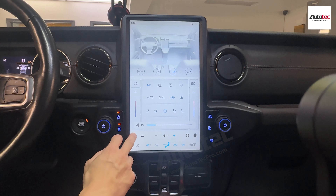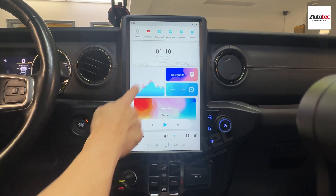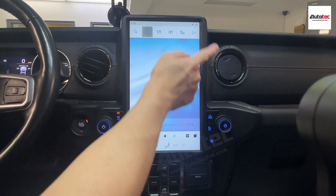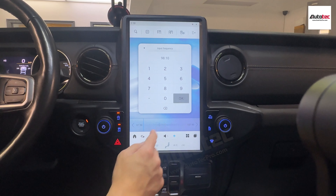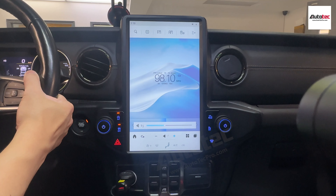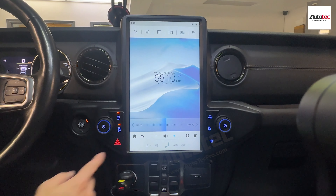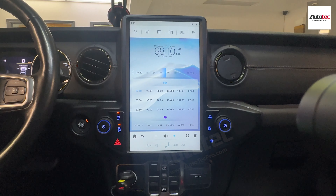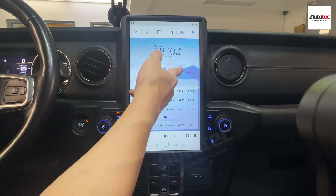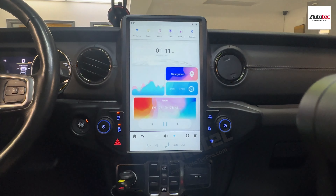You can also change the volume here. I'm going to turn off the AC and then try the radio. To save a radio channel, just tap on the screen to bring up the presets panel, then hold the first position — it has already been saved to position number one. It's very user-friendly.